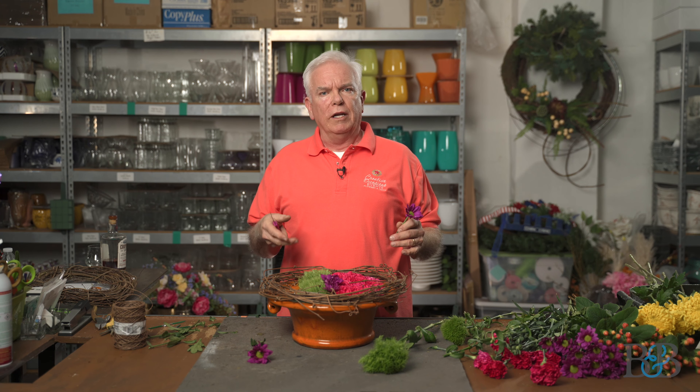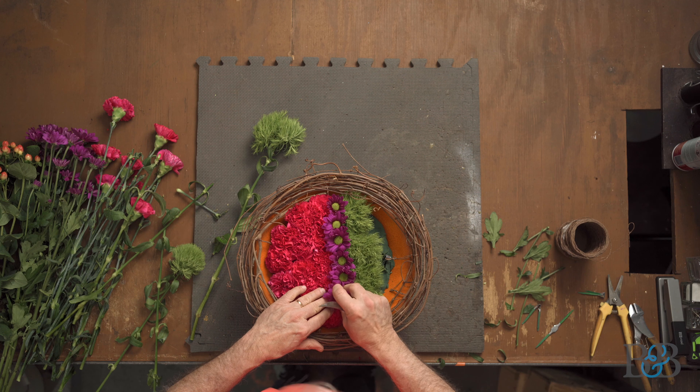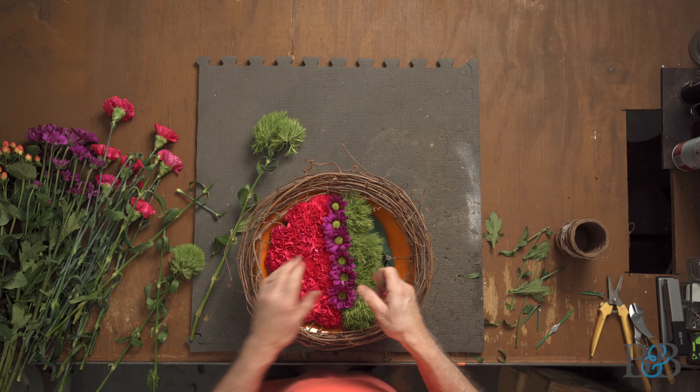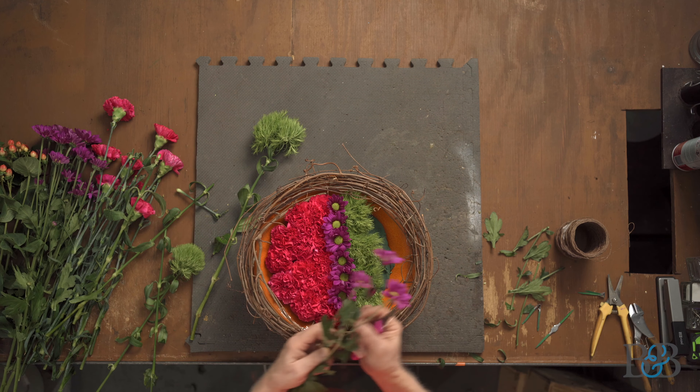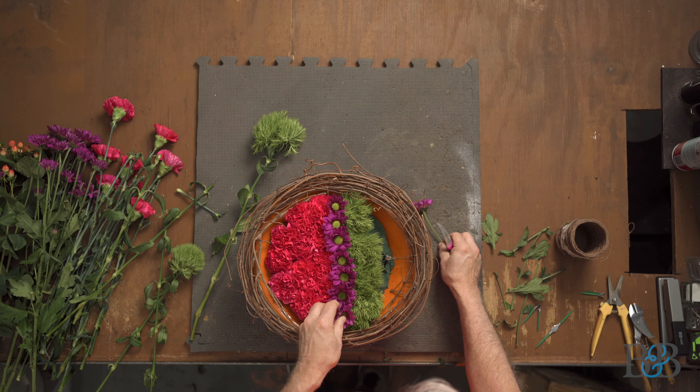Depending on the type of container you're using, you can make this look as architectural as you want. You can have very defined lines — it might be fun in this round bowl to do a spiral with the daisies over the carnations. You could do it geometric or in a random pattern, but it can end up looking very architectural because of how tight and low the flowers are. One thing I love about this style is that it encourages you to look inside the arrangement rather than at the flowers coming out.